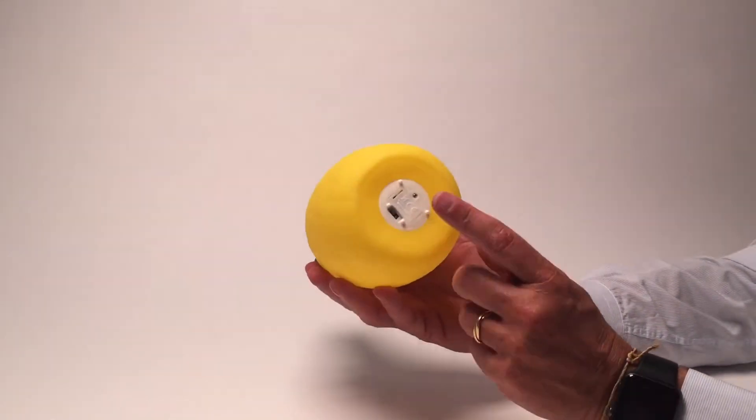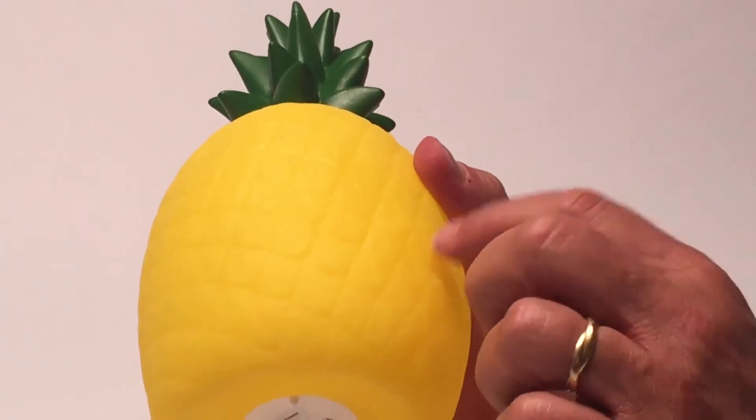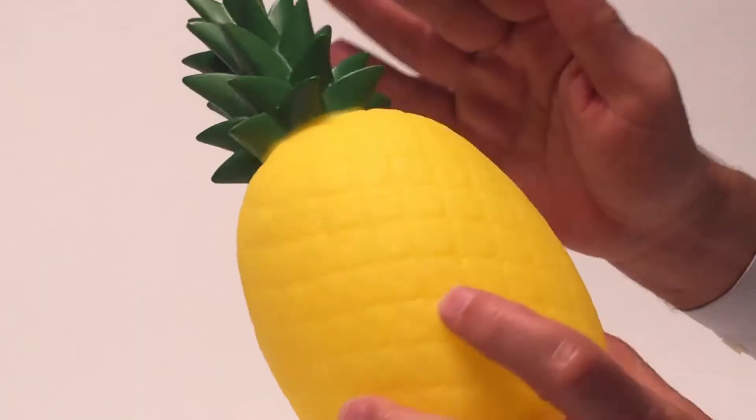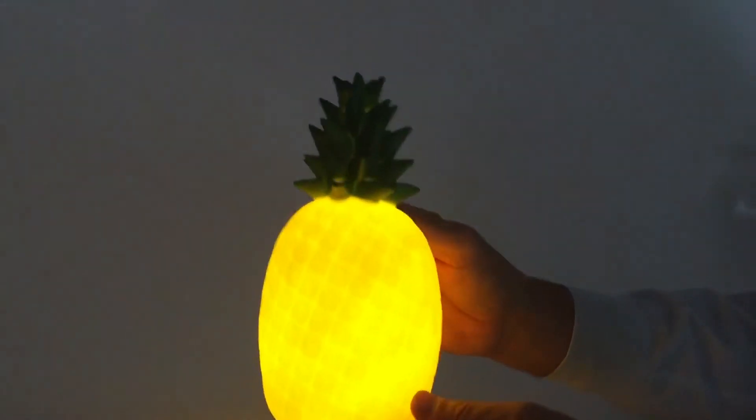This is an LED light on the bottom — it has the battery and the on/off switch. This is a plastic material that's painted to look just like a pineapple, and again it looks just delicious.